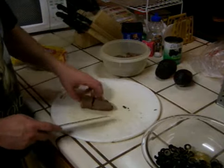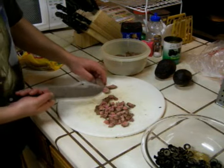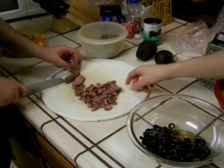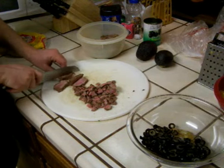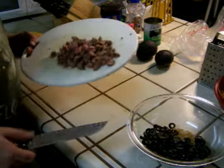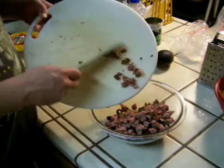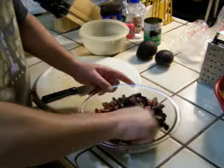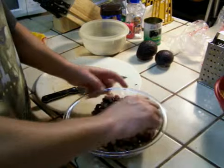Next I'll chop up some steak. This is barbecued tri-tip. Now I'm going to add my meat to the bowl of ingredients, and I'm going to stir the onion, olive, and meat mixture all together.